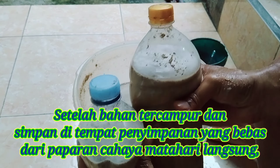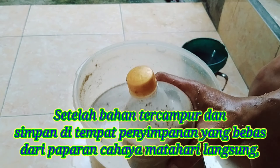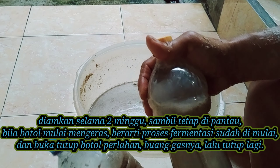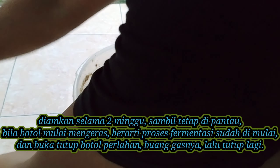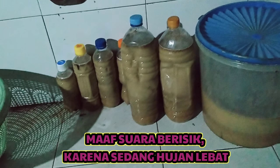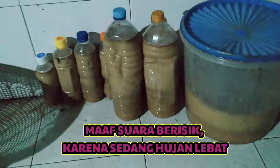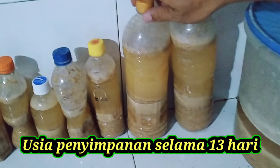Kita simpan di tempat penyimpanan dan tunggu setidaknya tujuh hari atau seminggu. Tiap hari kita buka tutupnya untuk mengecek apakah masih ada gas yang keluar. Kalau masih ada gas yang keluar berarti masih proses fermentasi dan belum bisa dipanen. Kalau gasnya sudah berkurang, tandanya sudah siap dipanen. Simpan di tempat yang terhindar dari cahaya matahari langsung, tunggu tujuh hingga dua minggu.